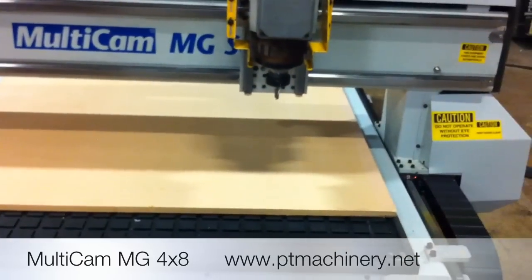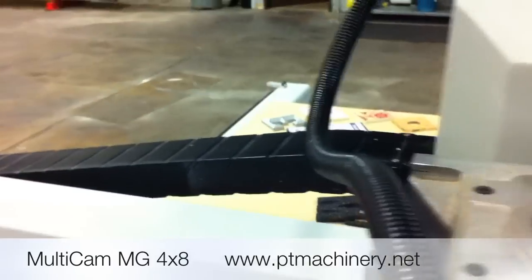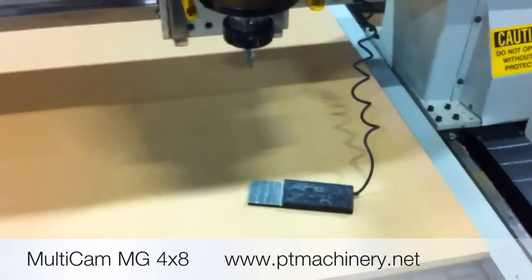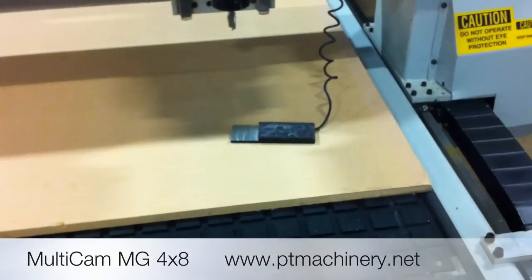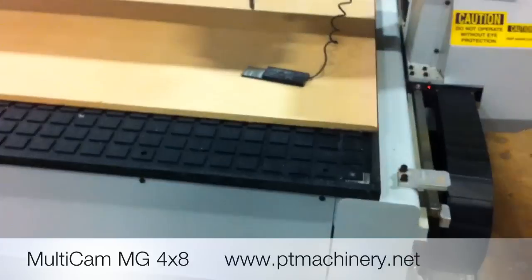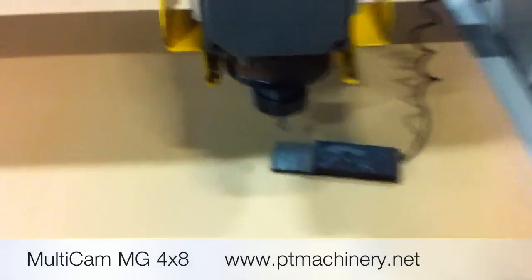The next thing we're going to do is set surface. What that means is we're going to take the Multicam automatic tool touch-off device, place it on the bed of the machine, and measure this tool length so the machine knows exactly where our material is. This is very easy to do with Multicam's automatic tool touch-off system. I'm simply going to bring the machine down towards the touch-off device, and then once I get close, I'm going to let the machine do the rest.